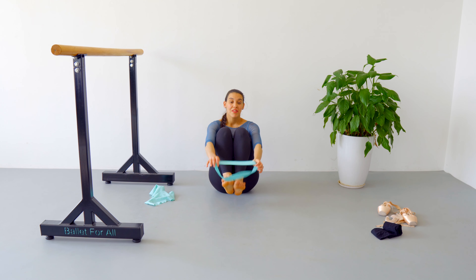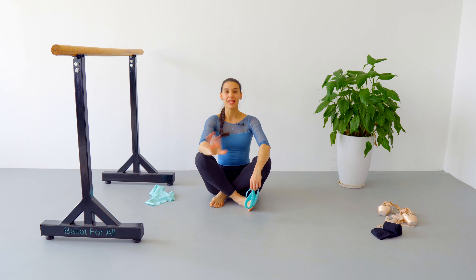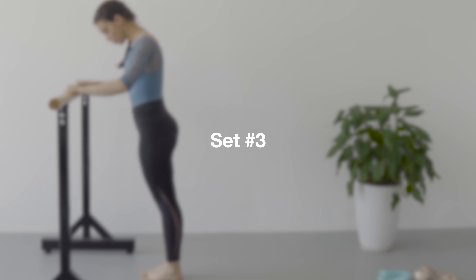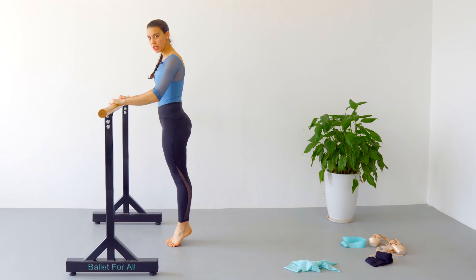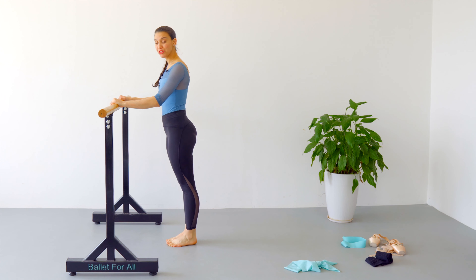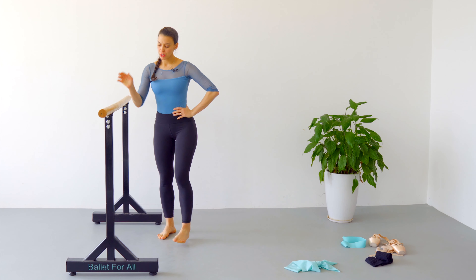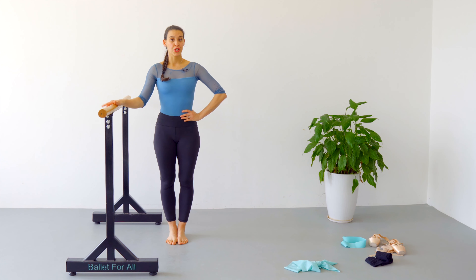Now we are going to do our third set. We are going to stand up. We are going to need either a ballet barre, a wall, or a chair — anything that can help you support your body weight. Facing the bar in parallel position, we are going to do rises up and down, also called relevé — 20 repetitions. If you want to challenge yourself, you can do it with one hand on the bar or sideways to your chair or wall. Let's begin.